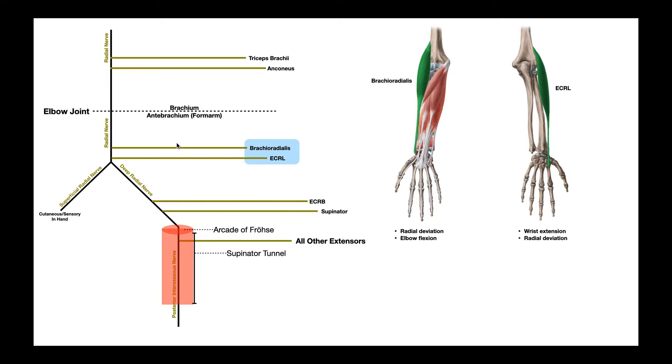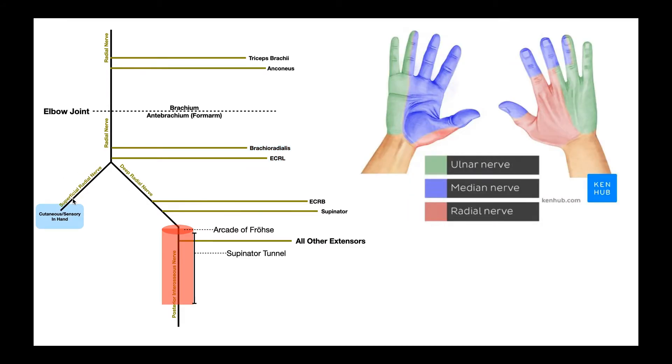Immediately after the radial nerve gives off these two branches to brachioradialis and extensor carpi radialis longus, it bifurcates into two separate branches: the superficial branch and the deep branch, named the superficial radial nerve and deep radial nerve respectively. The superficial branch is purely sensory — you can remember this because superficial starts with an S, and so does sensory. This nerve travels all the way down to the hand and supplies cutaneous sensory information from the hand.